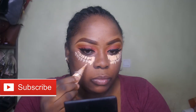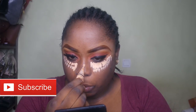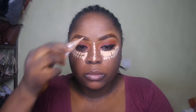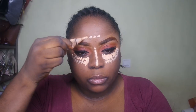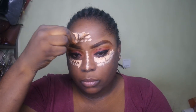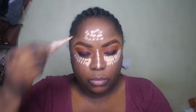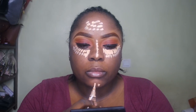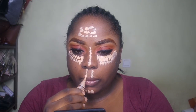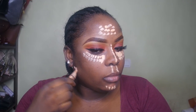I'm applying this to the portions of my face where I would normally highlight — under my eyes, the bridge of my nose, my forehead, my chin, and my cupid's bow. Because lately I've become a very chubby bunny from eating too much nonsense, I need to do a reverse contour.